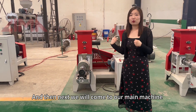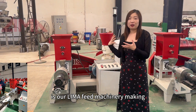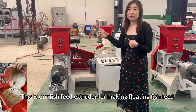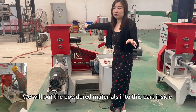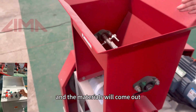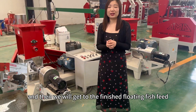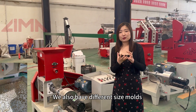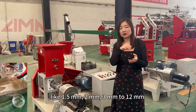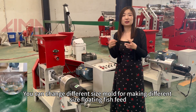And then next we will come to our main machine. The very important machine for making floating fish feed is our Lima feed machinery — the floating fish feed extruder. We will put the powdered materials into this part inside, and the materials will come out through the extrusion system, and then we will get the finished floating fish feed. We also have different molds in different sizes — like 1.5mm, 2mm, 3mm, up to 12mm. You can change different size molds for making different size floating fish feed.